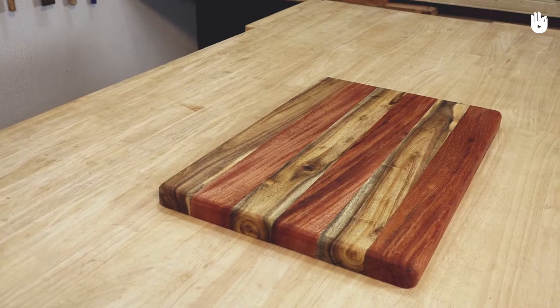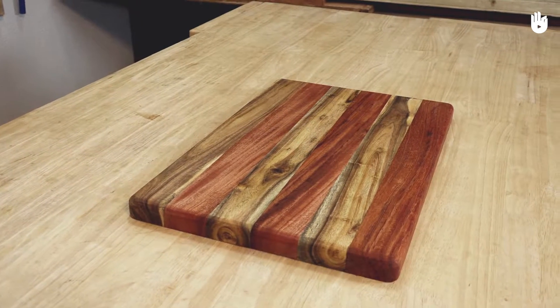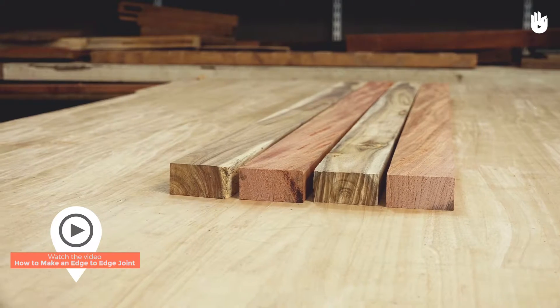In this video you will learn how to make a chopping board. The chopping board will be 18 inches long and 12 inches wide. It will be made by fixing pieces of wood together using the edge-to-edge joint.